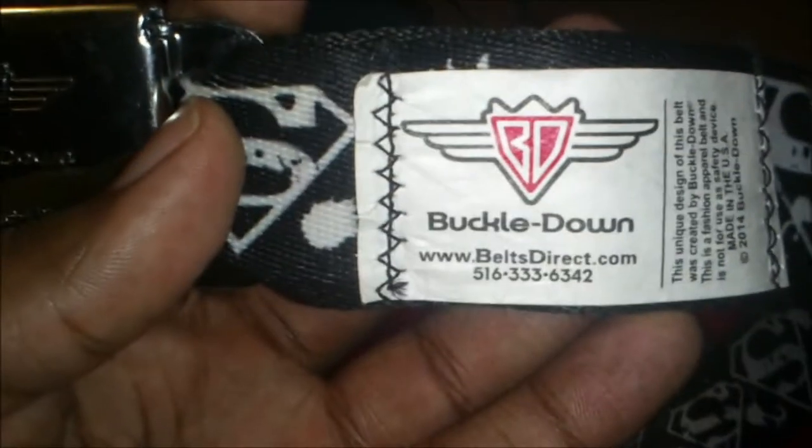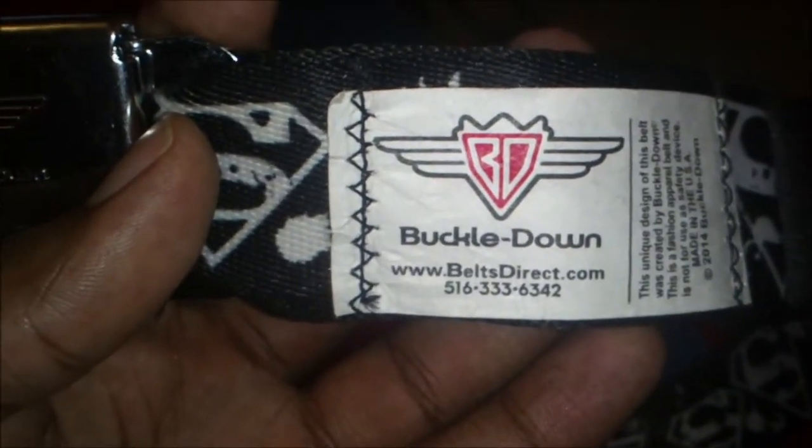I can't give you a set price — I paid $21.99 — but there are so many different varieties on Amazon that prices are going to change. The quality could possibly change too; they might not all be from Buckles Down, they might be from a different distributor.